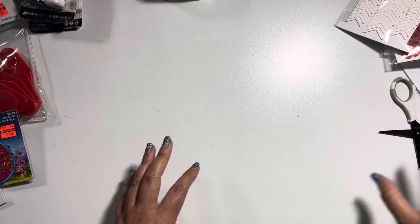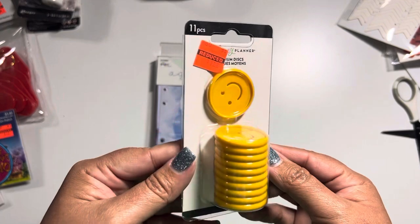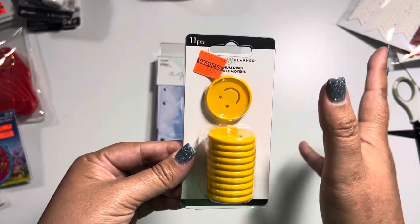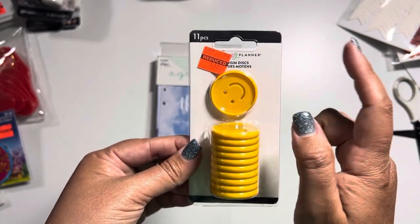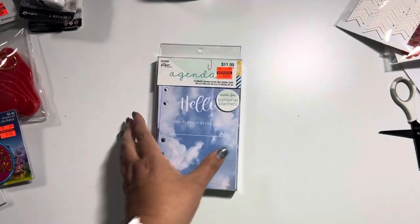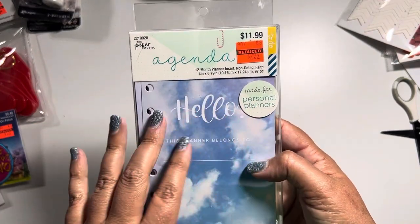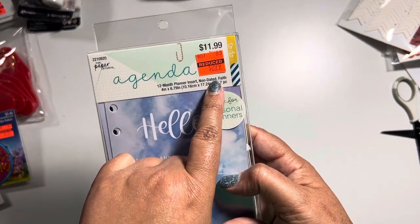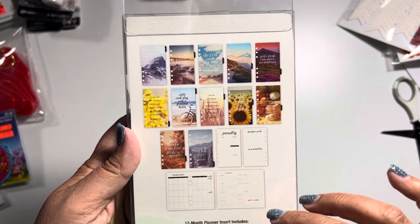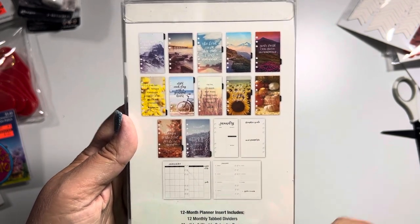Next, I found these Happy Planner happy face discs — medium discs — that I thought were adorable, so I picked these up for my stash. They were reduced to $2, originally $6.49. Then I got these agendas mainly because there's no specific date on them — they're just a 12-month planner, non-dated. Normally $12, down to $3. I just liked the color concepts and the pages, not sure yet what I'm going to do with it, but I just like the feel of it.